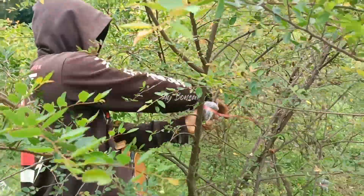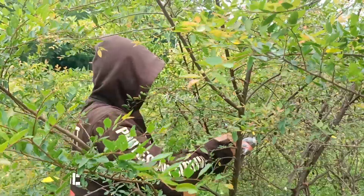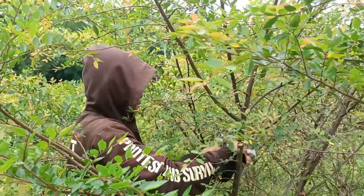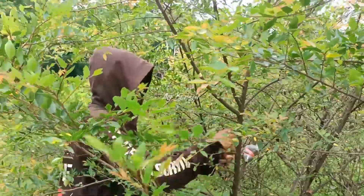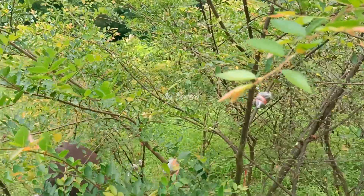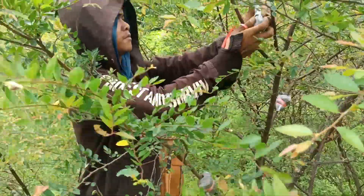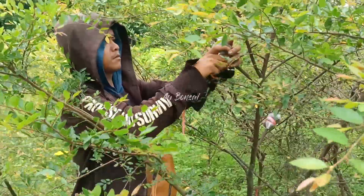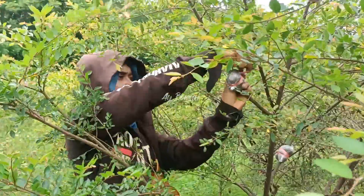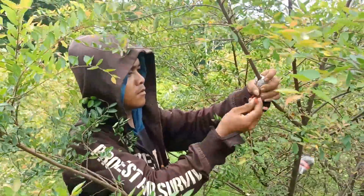Bicara tentang bonsai di kota Jember, Kabupaten Jember, Provinsi Jawa Timur, Indonesia, ada Aye Bonsai Jember. Nanti kita cantumkan contact person di description. Barangkali sobat-sobat bonsai di manapun kalian berada lagi membutuhkan bahan cangkoan Ulmus, kita sudah lakukan cangkok.